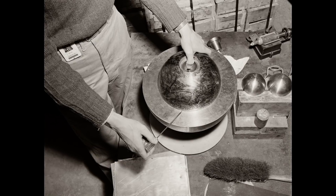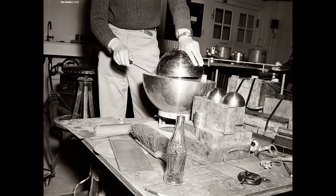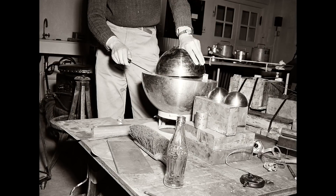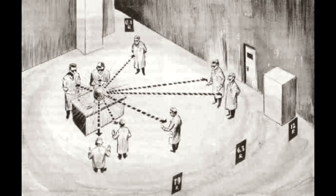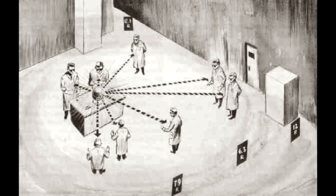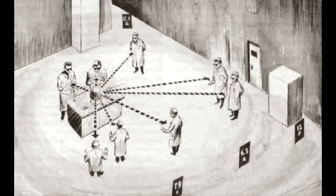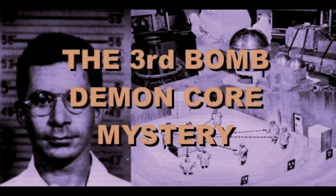One evening, while demonstrating the core's potential, his hand slipped, the screwdriver fell out, and the reflector closed the gap, causing the core to go critical. All they would have experienced was a bright flash in the back of their eyes as x-rays, gamma rays, and all kinds of radiation went right through their bodies. The criticality incident only lasted for a couple of seconds.